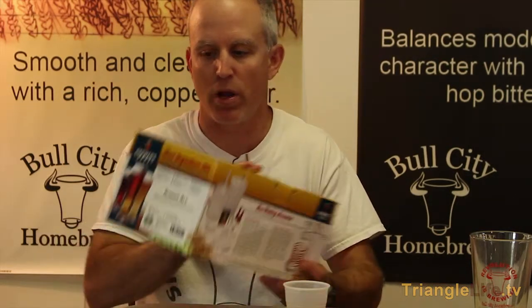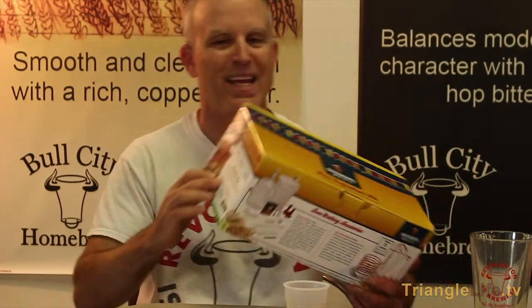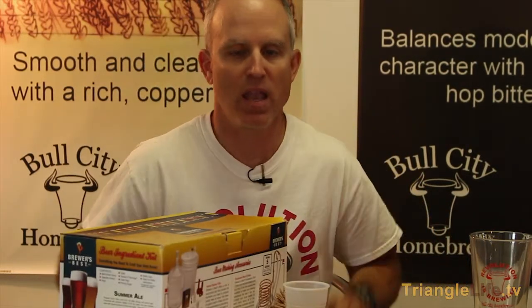IPAs will generally be in the 60s. Your pale ale is probably in the 30s. This is just a summer ale, something light for the summer. The IBUs here are between 18 and 20, so not too hoppy.